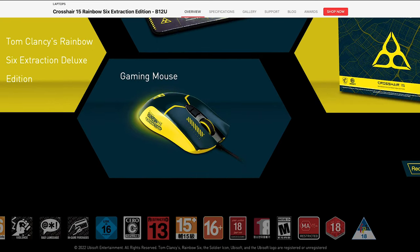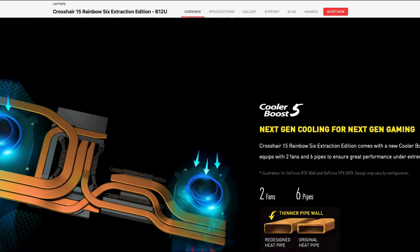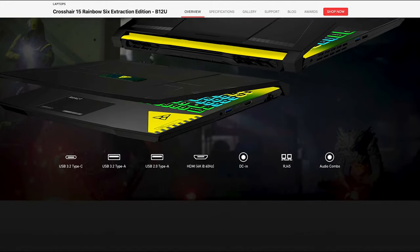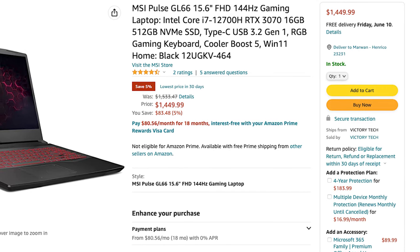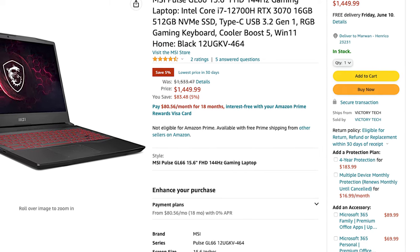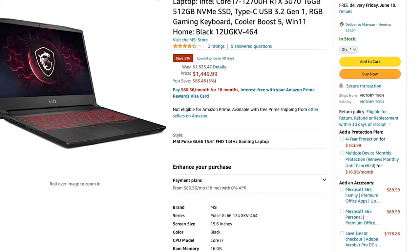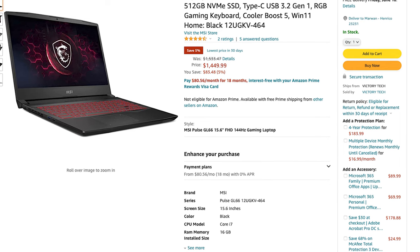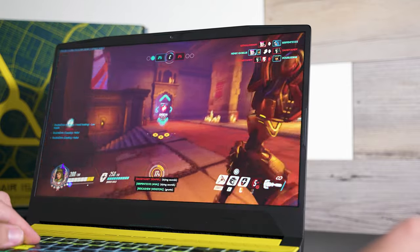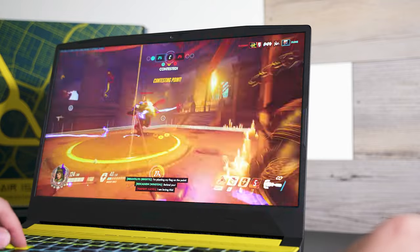The model I'm reviewing — i7-12700H, 16GB RAM, 1TB NVMe SSD, RTX 3070 — goes for $1,799. When you search online for gaming laptops with these same specs, this is the cheapest one available. The only cheaper option I found is the MSI Pulse GL66, which Amazon currently has on a deal: same specs but with a smaller 512GB SSD for just $1,449, normally apparently priced at $1,534 — still far cheaper than anything else for these specs. The GL66 does appear to have a Full HD 144Hz display instead of the 2560x1440 165Hz panel on the Crosshair 15, which could be a deal breaker for some gamers, but if you're on a tighter budget or plan to use an external display, it's hard to beat. If you're willing to forego the Rainbow Six color scheme and free bundle, the MSI GL66 is one of the best-value performance gaming laptops you can currently buy.